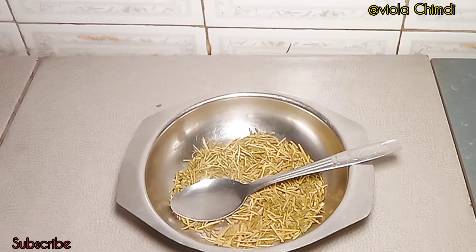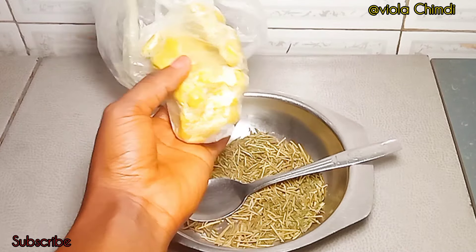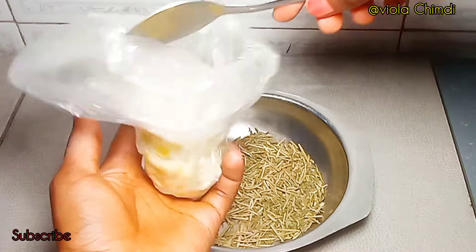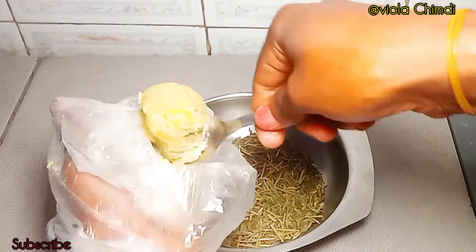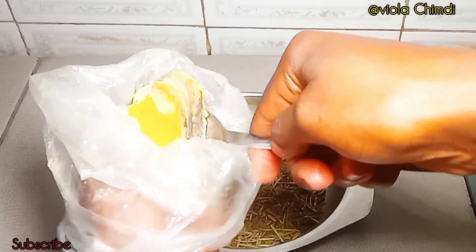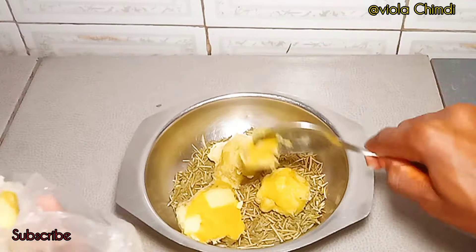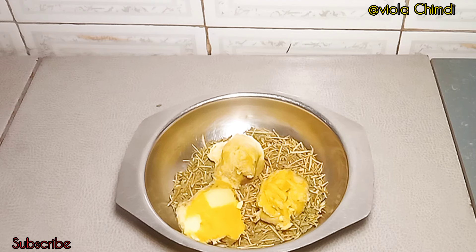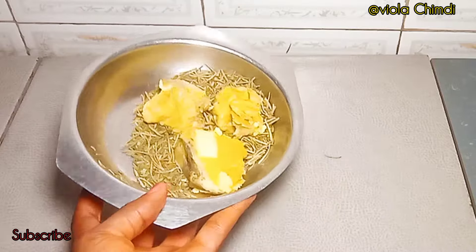Now I've combined the two ingredients together. Our carrier butter will be shea butter. Shea butter is one hair butter I will never stop using on my natural hair because it helps keep my hair moisturized for a long period of time, softens my hair strands, and makes them more elastic. Shea butter is really the best for retaining moisture and keeping your hair soft and manageable. I'll be using a good amount — use more or less depending on the quantity you want to make. I've now combined all three ingredients together.